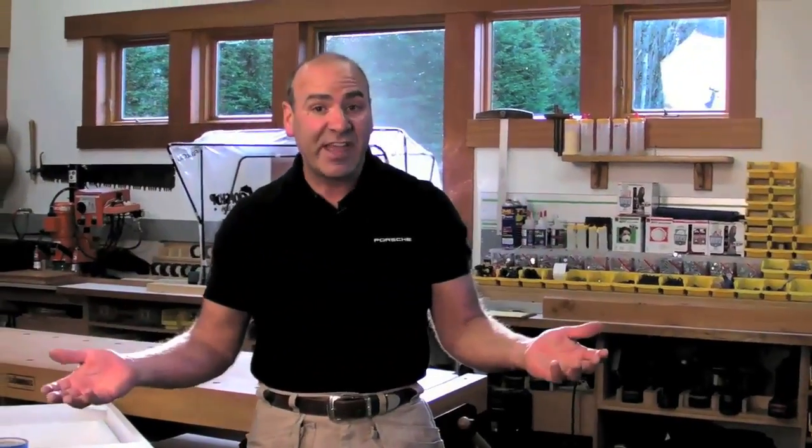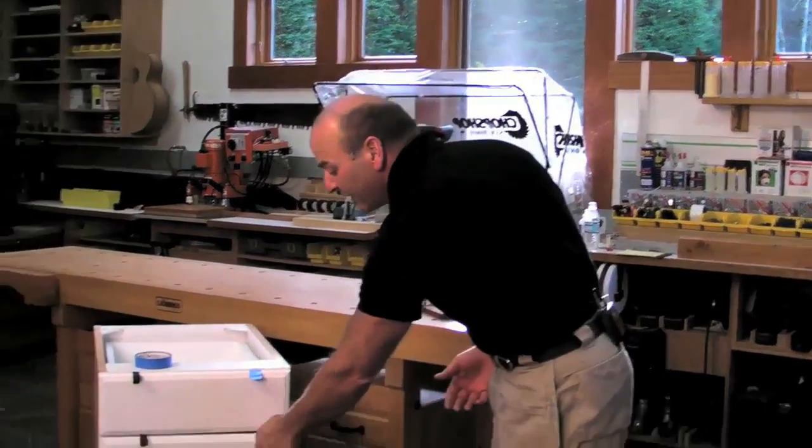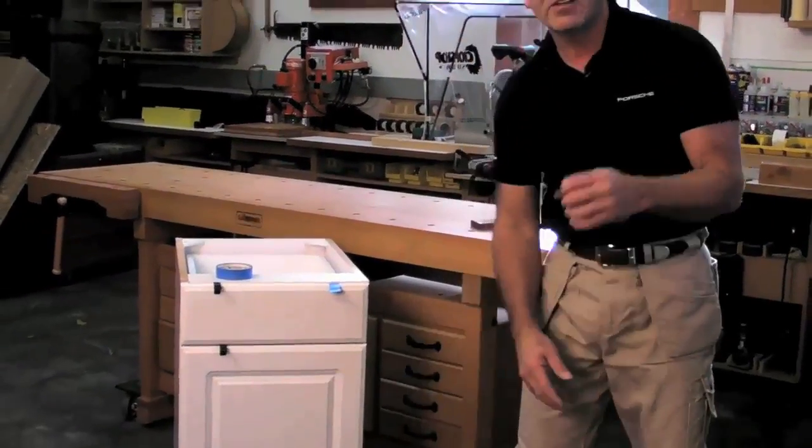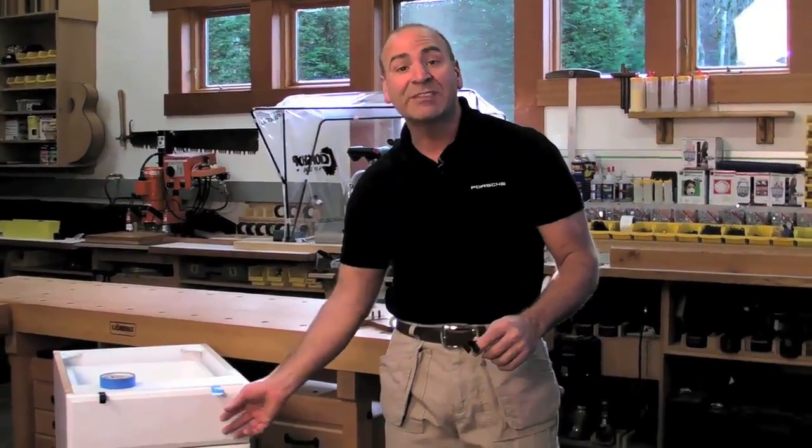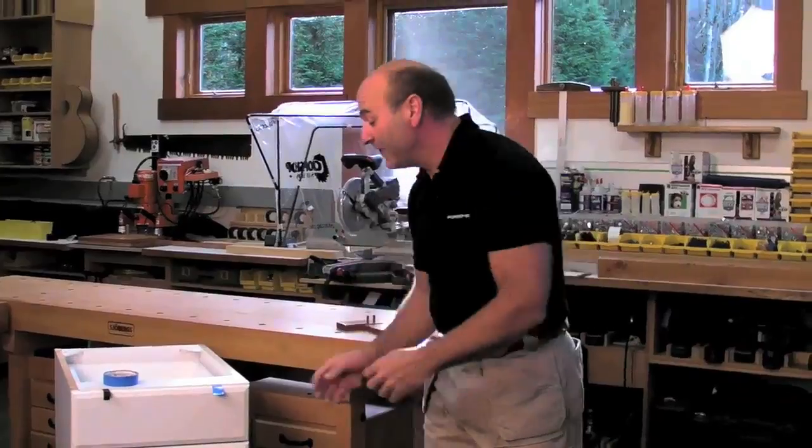A customer gets their cabinets and hasn't decided what handle to put on. All you do is put these on. They can use them in their kitchen two, three, four weeks, a year — whatever they want. When they get ready to put the handles on, they just pop the clip off, put the handle on, and you've got a nice temporary professional solution to the blue tape. Tape Nix. No blue tape. That's the idea.